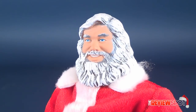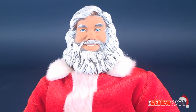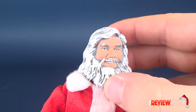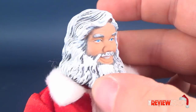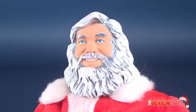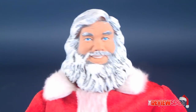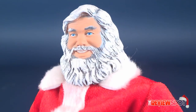His face reminds me of Kenny Rogers — you know, the gambler. The face is passable. Your idea of Santa Claus and mine may vary, but I think most people picture a portly fellow. This guy doesn't have rosy cheeks, though he's got some bright blue eyes. He could have used a little more rosiness around the cheeks and nose — those are staples for Santa Claus — but unfortunately he just doesn't have it here. Despite the paint being so haphazardly applied, I actually think the head sculpt is pretty good all around.